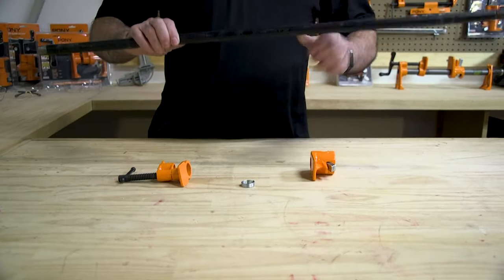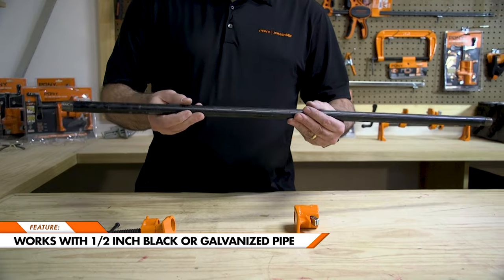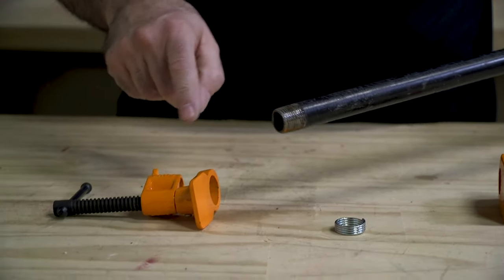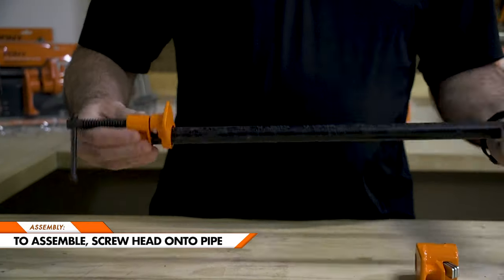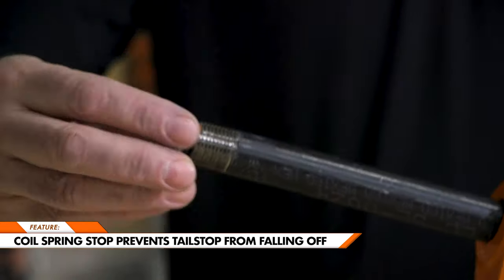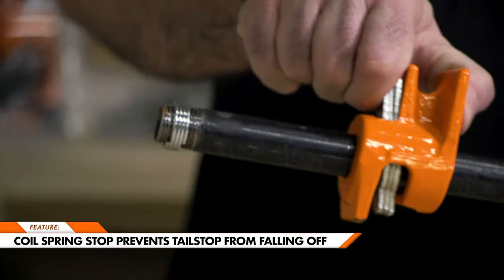This tool is designed to be used with half-inch black or galvanized threaded pipe. Make sure the pipe is threaded on both ends, screw the stationary head onto the pipe, then slide the tail stop onto the other end. Included is a coil spring stop to keep the tail stop from sliding off during use.